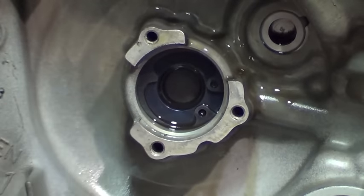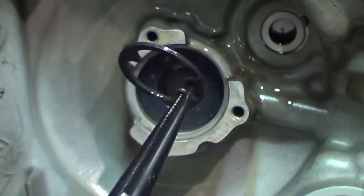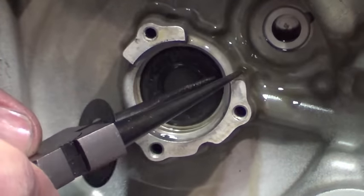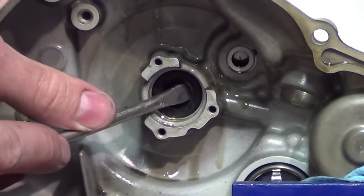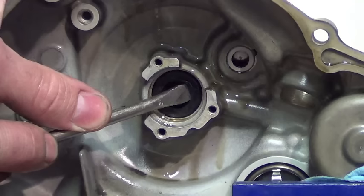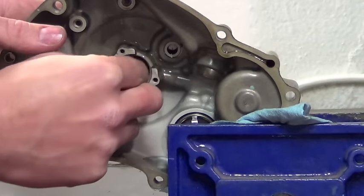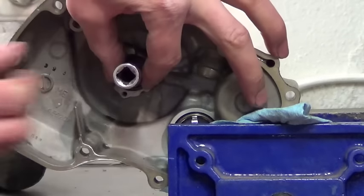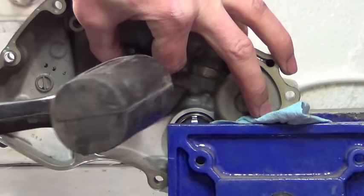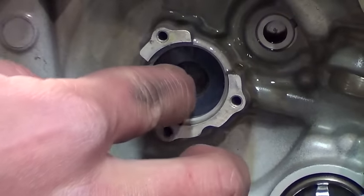Removing this snap ring and washer will enable you to remove the crankshaft oil seal. Be sure to pay attention to the seal direction. Install a new seal with a socket or a seal driver. Now, replace the washer and snap ring, making sure the snap ring is located properly in its groove.